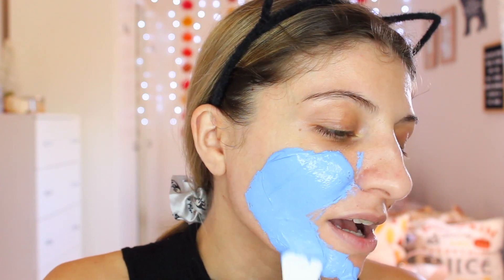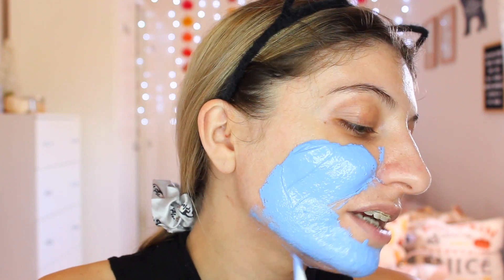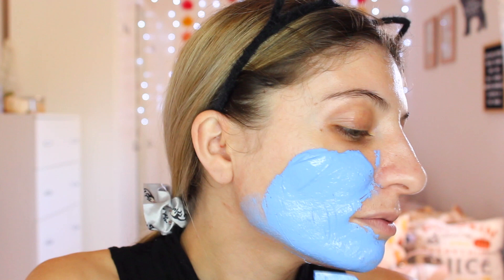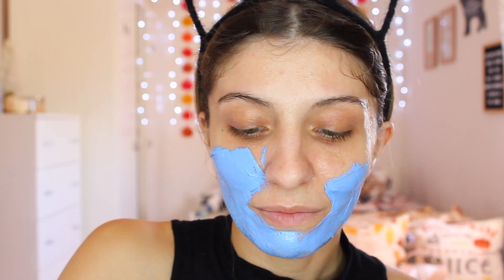It feels really nice and cooling. Once you apply it on your skin, it's actually feeling amazing already. I'm having a lot of hormonal breakouts along my jawline and my chin, so I'm going to make sure I cover that area for sure. I'll do my nose as well — if you point the brush diagonally, you can actually reach under your nose too.